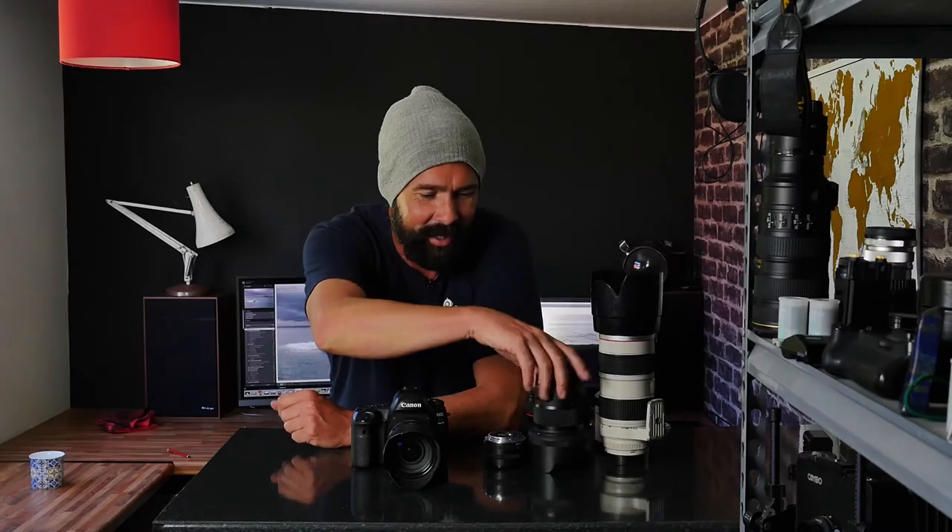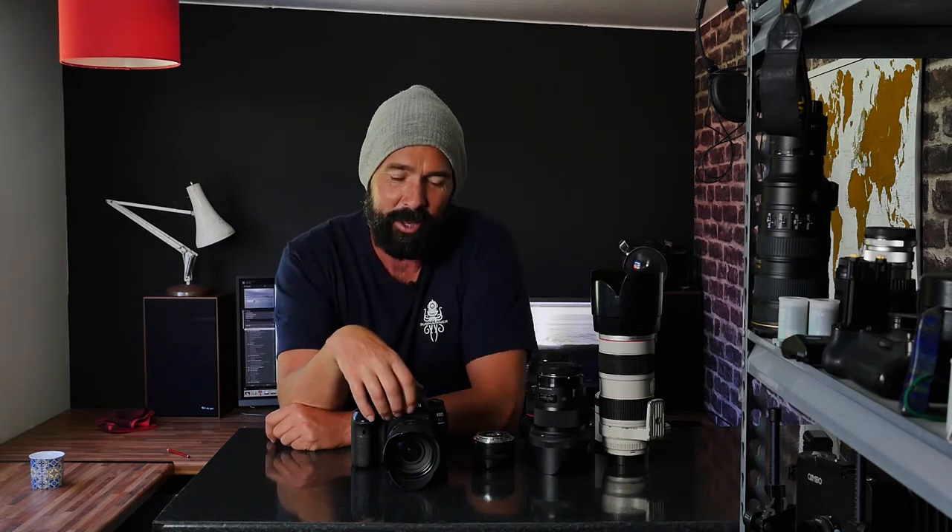I've been carrying an array of different versions of these lenses and more around with me all around the world for the last few decades, and that's probably affected my back quite a lot. I'll show you a few pictures maybe later on in the video, and I will probably voice over the video so I can just talk through the pictures.